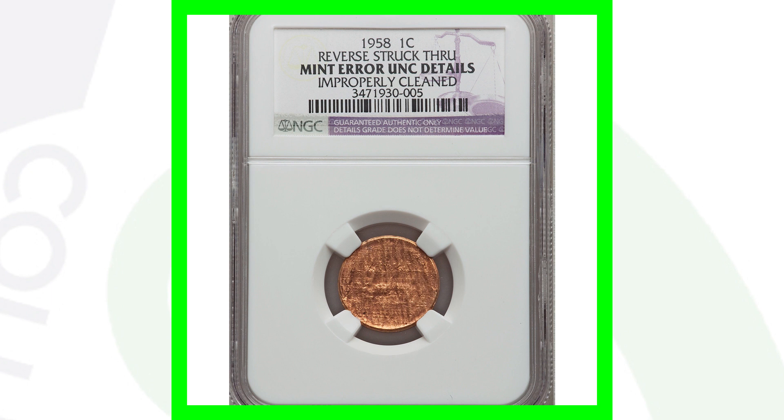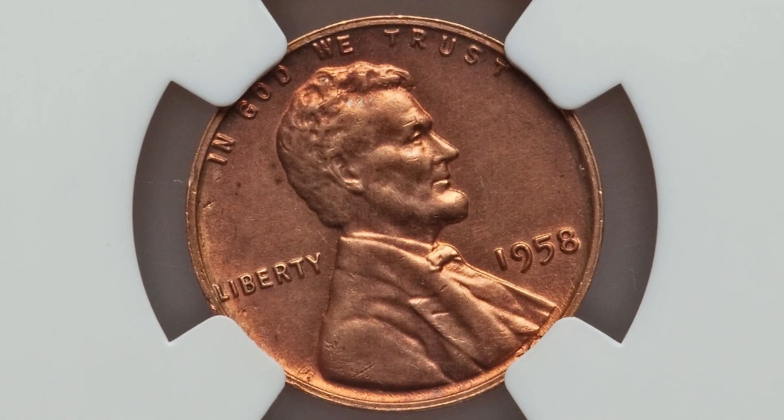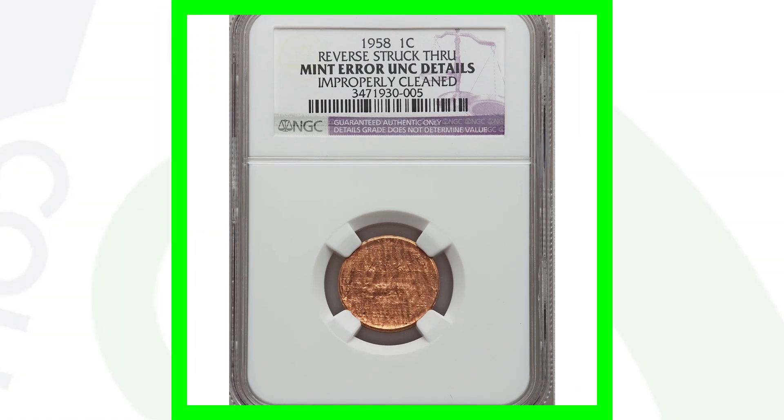Moving on to another 1958 wheat penny where the reverse was struck through. This mint error coin sold for around $38. It was cleaned as well — so never clean your coins, it will devalue them significantly. The front looks very normal, but you can see that strike-through taking place on the reverse of the coin.